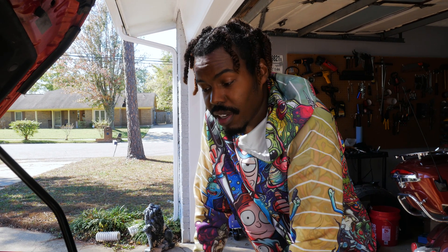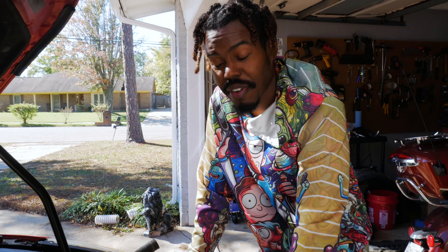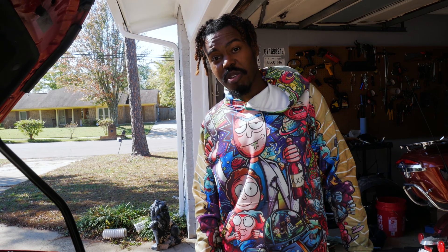First head job on a car is done and hopefully I don't ever have to do this again. Hope you learned something. Thanks for watching — catch you in the next one. Peace.